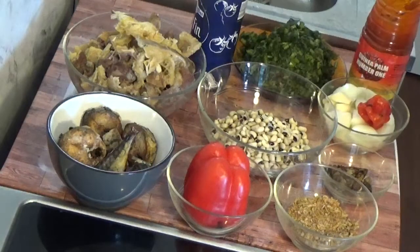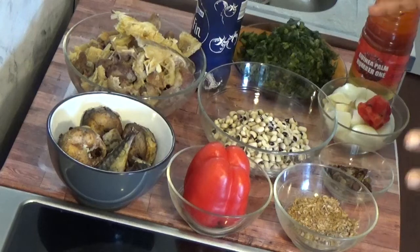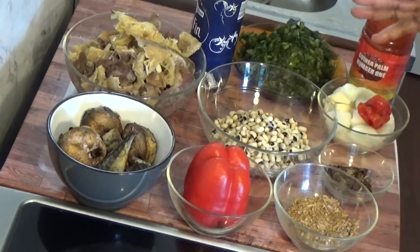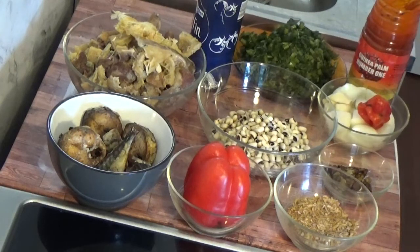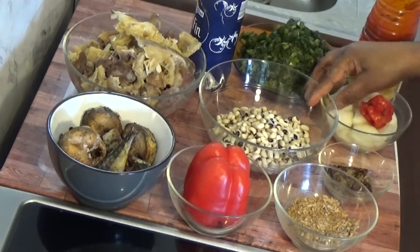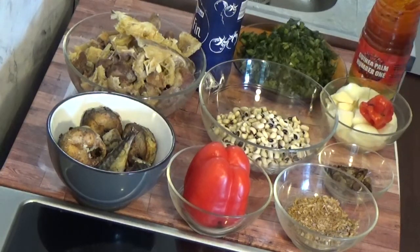Hello everyone, welcome back. Today we are going to be making bean soup. This bean soup is originated from Kogi State, Ibera, Okene. It's called Ekeza. So this is what we will be making today.